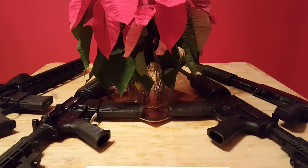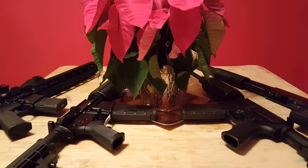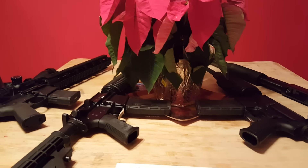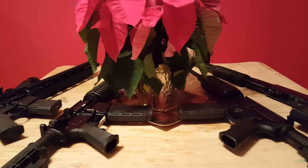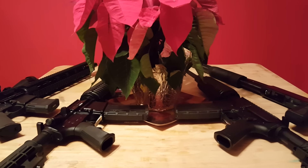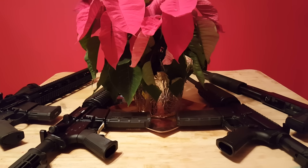They have magazine wells, and they have bolt assemblies, and they have grips, and they have sights that matter. Just like all the other guns — the wooden guns, the stainless guns, the airsoft guns, the BB guns — these guns matter.